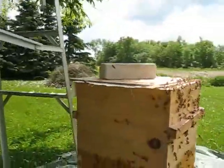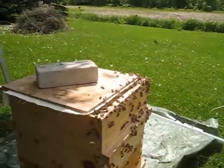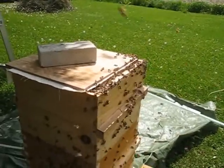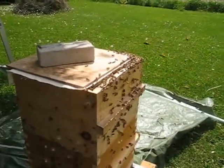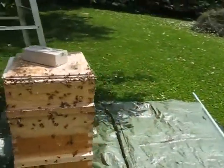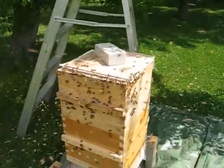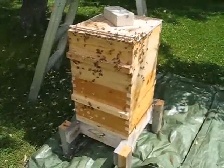Even water wasn't helping much. Then I closed up the top and gave them an entrance so that they liked the hive body and it didn't seem like an open cavity. It looks like 95% of them are inside the hive right now.